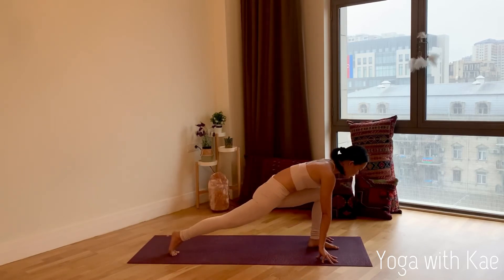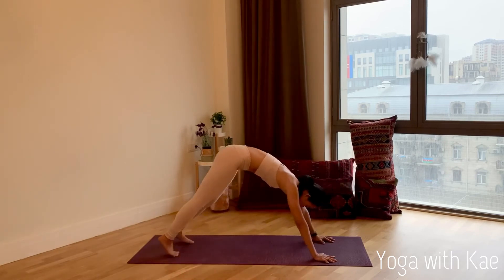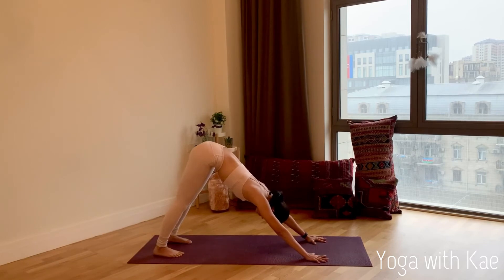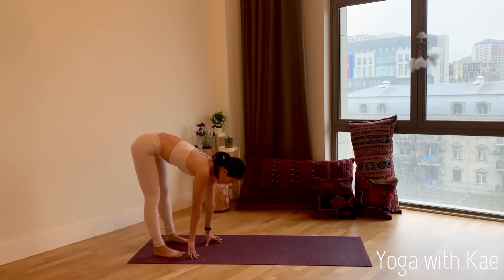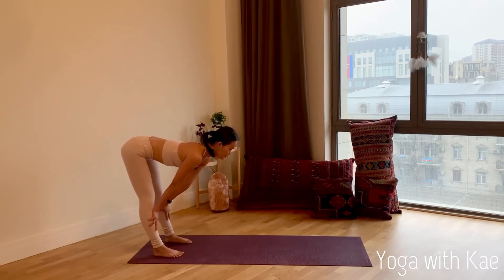Inhale, bend your left knee and plant your palms down — left leg back to downward facing dog. Walk your hands back to your feet, feet hip-width apart. Inhale, come to flat back. Your palms can hold your shins, lengthening your spine — look forward and feel your hamstrings working.